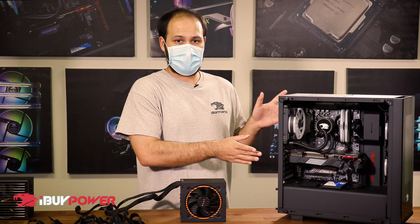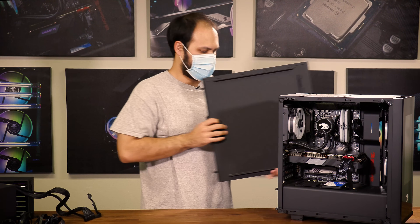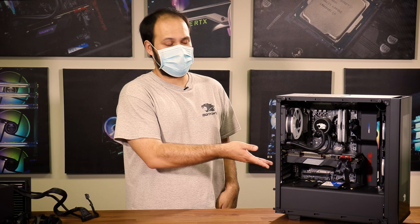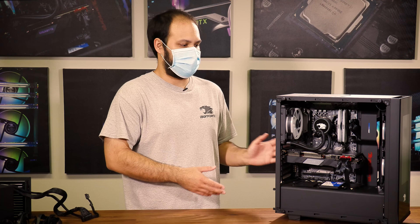Let's go ahead and take the power supply out of our computer. We're going to take off both side panels — remember to set them somewhere safe so you don't trip on them or have them break. Before you begin, I recommend grabbing your smartphone and taking a few pictures of the wiring inside the case. You may need to refer back to them later, especially if you don't remember where everything was supposed to plug in.